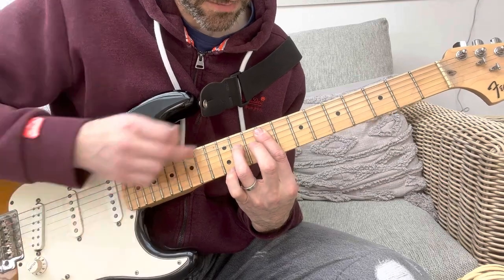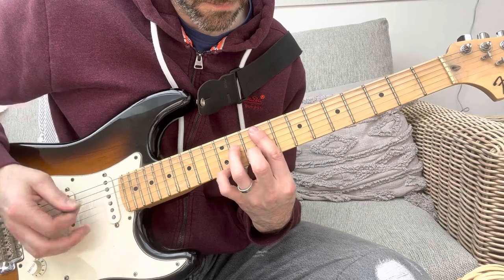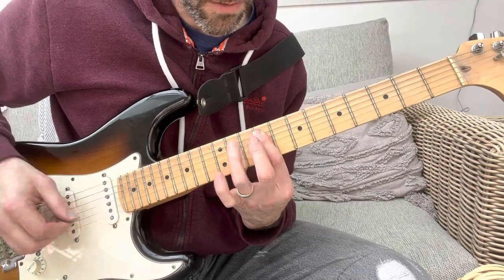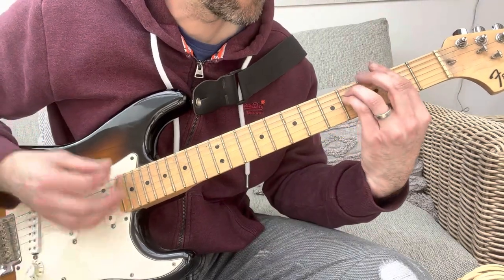Down to the D, down to the E. And then it goes to an E major chord, basically.